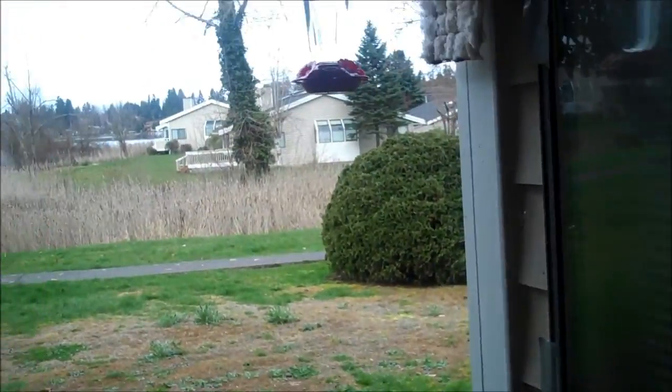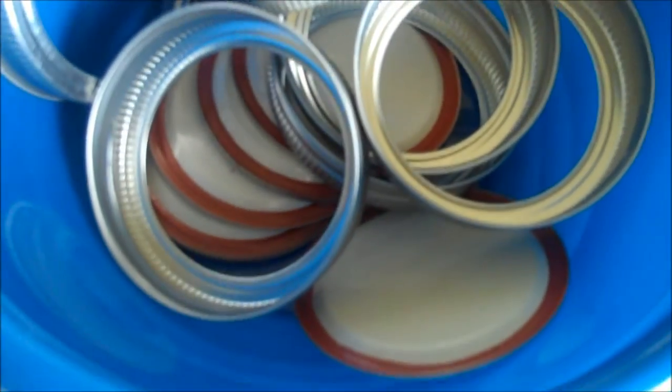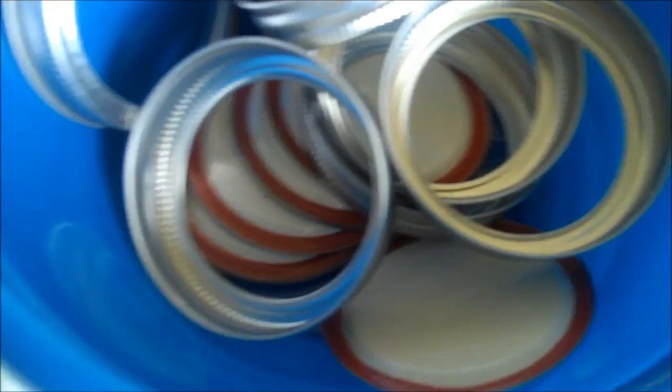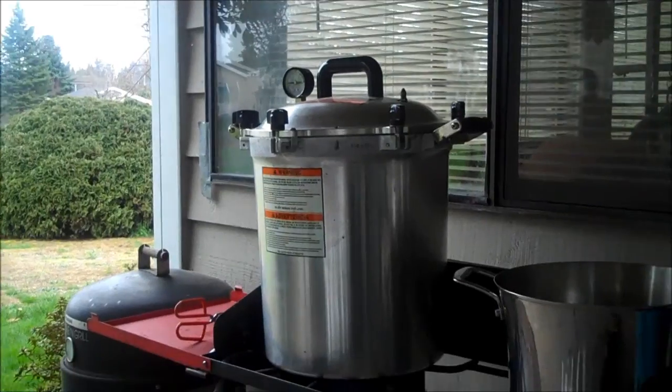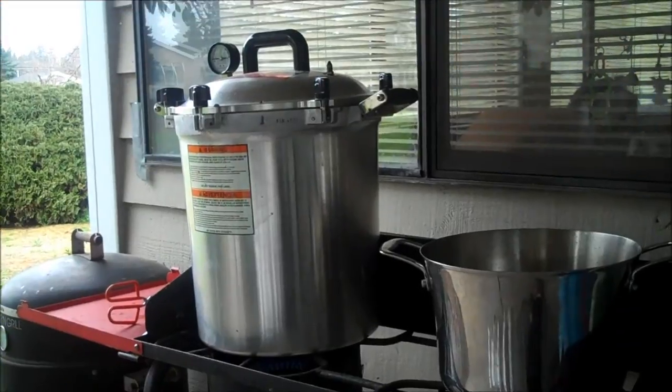Being attacked by hummingbirds — they do not want me here. Vinegar and a clean paper towel. Some rings and lids. I'm going to pour a jar of boiling water over them and let them sit here while I'm working. Venting for seven minutes on the All-American, ten on your Presto.